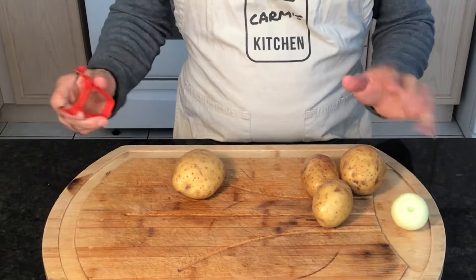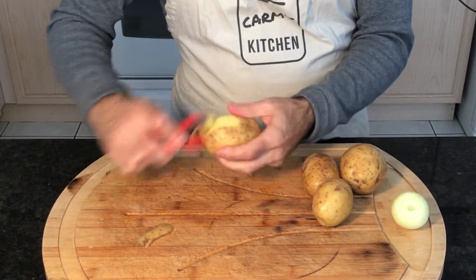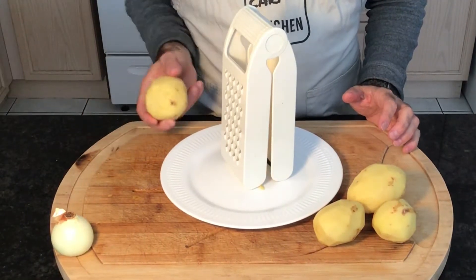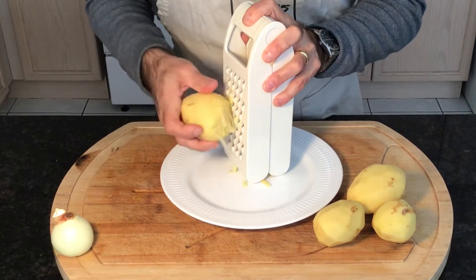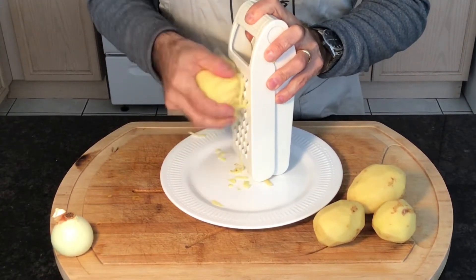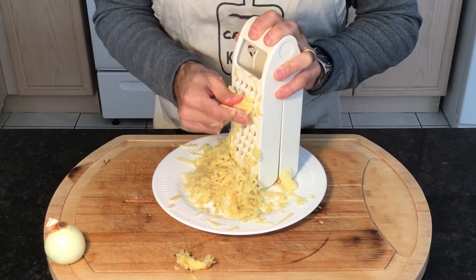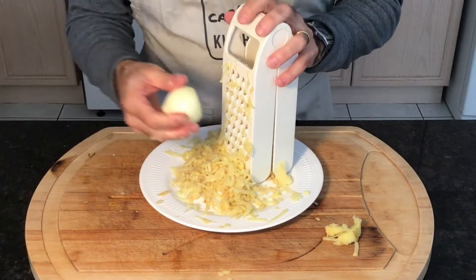All right, we're going to start with the hash browns. We've got the potatoes — we're just going to peel them here. We're going to be shredding the potatoes and the onion. And lastly we get the onion.